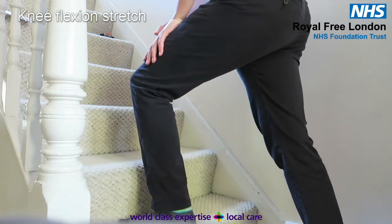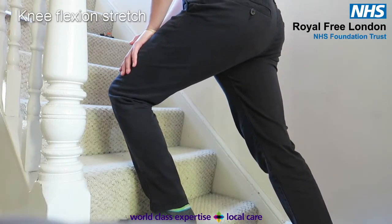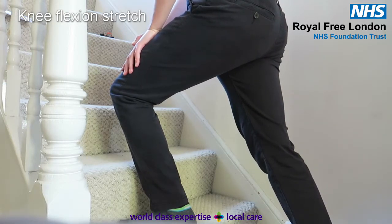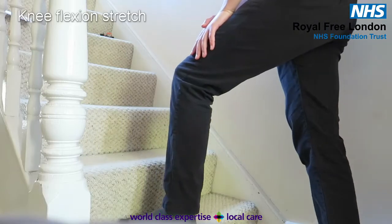Alternatively, you can stretch your knee into flexion using a step. Place your operated leg on the first or second step, and lunge forwards, increasing the stretch at your knee.